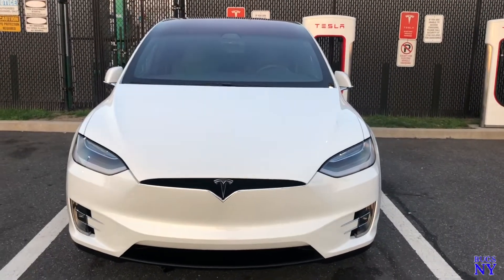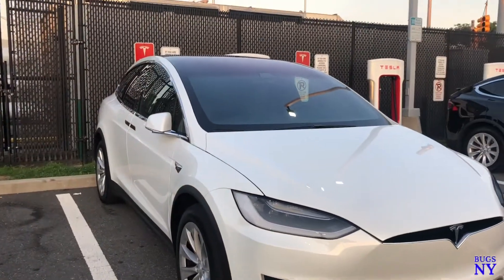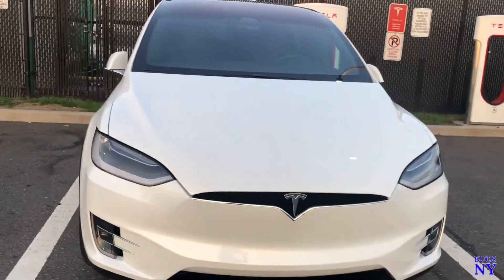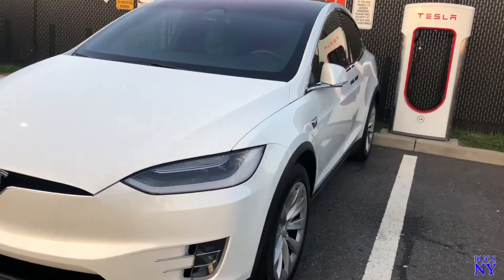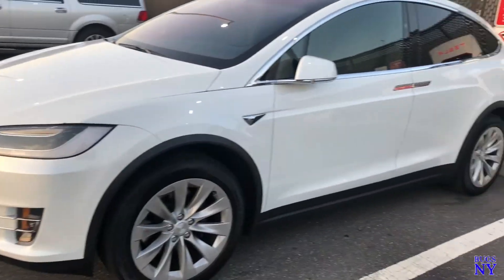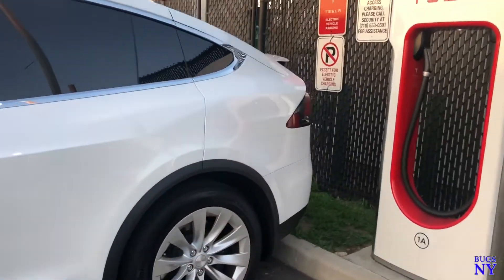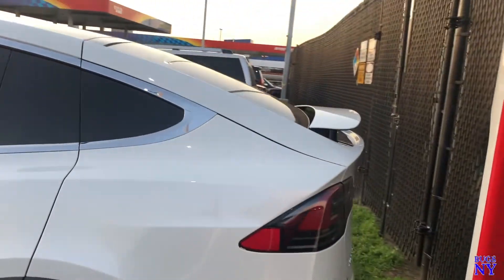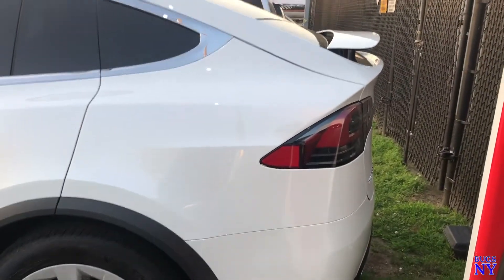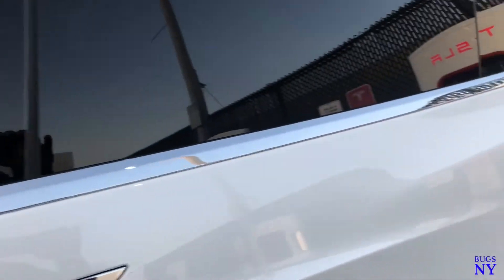Hey guys, what's up? Bugs here. If you're new to my channel, please subscribe, like, and share — I just started this channel a couple months ago. This is my Tesla Model X called Lola. This video is going to be some personal opinions on things I think Tesla should add to the car to make it much better. I love my car, but there are little things I wish they'd add, so let's get into it.